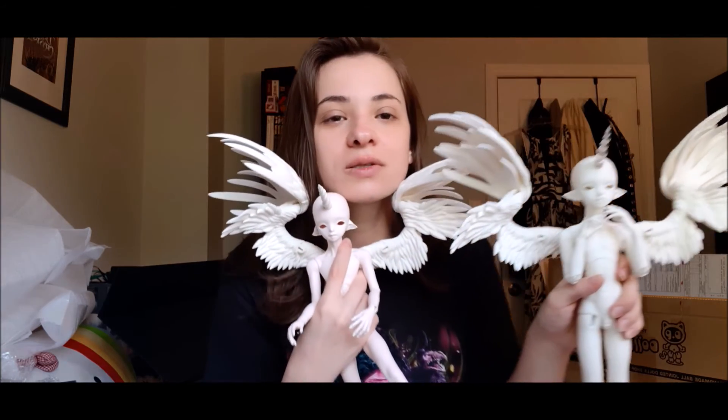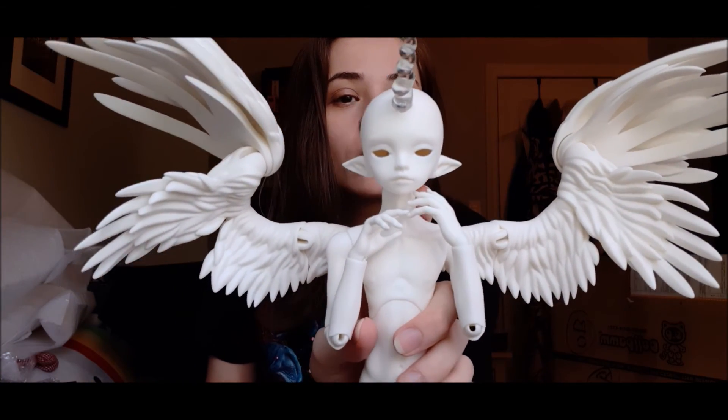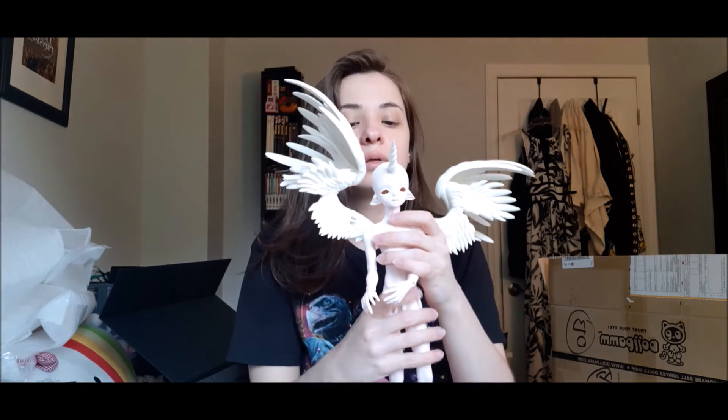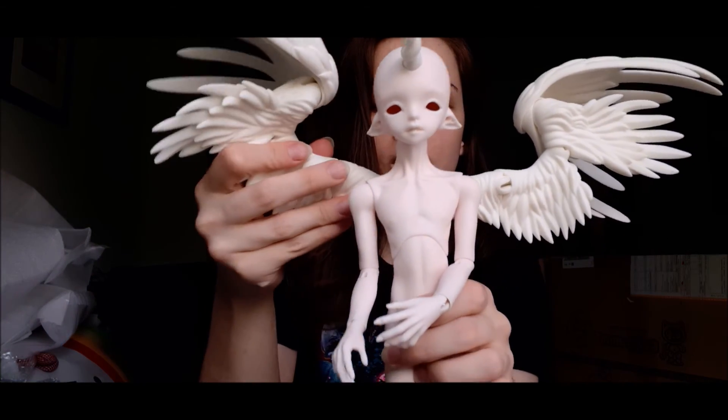Anyway, these are my two boys. If you have name suggestions — they're just so pretty. If you have name suggestions or like character ideas, because these two are like a blank slate. They really have nothing. I just thought they were really pretty. So I'm just going to give you one last closeup of this boy. So pretty, so pretty. And one last closeup of this boy. I was like really worried about how I'd feel about these, but I absolutely love them. They're so cute.